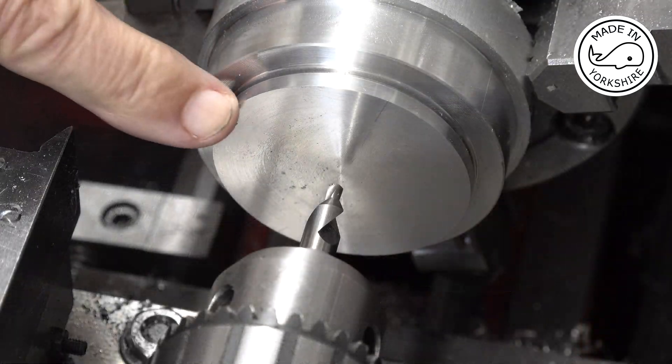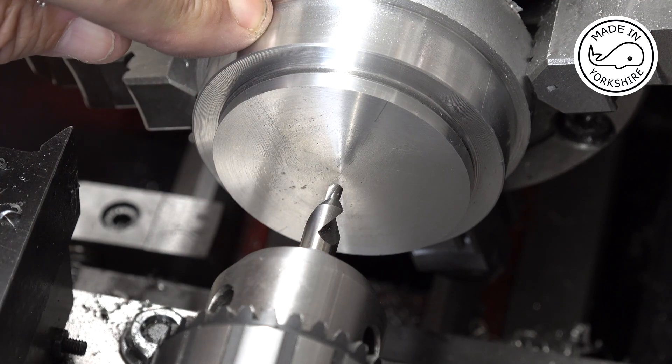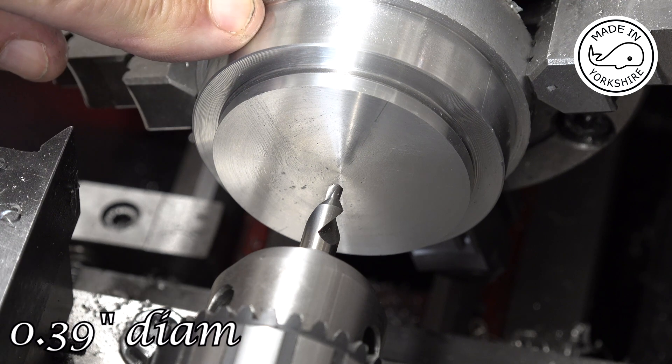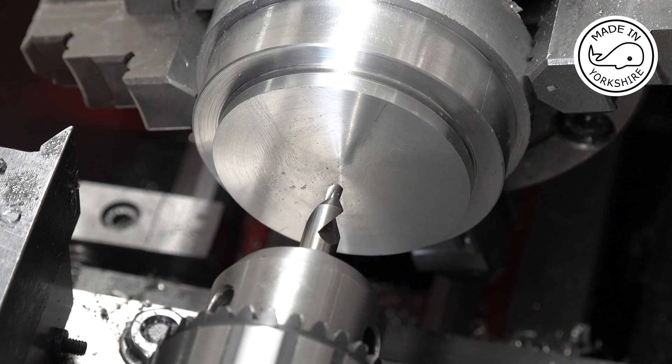There's a requirement to drill a hole through here of 0.39 of an inch, but I'm going to open it up with a 25/64 drill bit which is pretty close. I'll do that bit off camera.